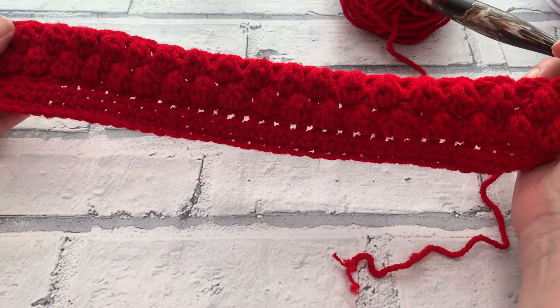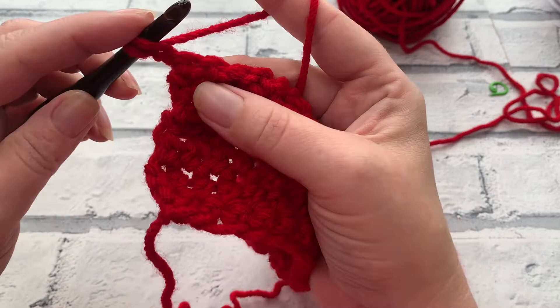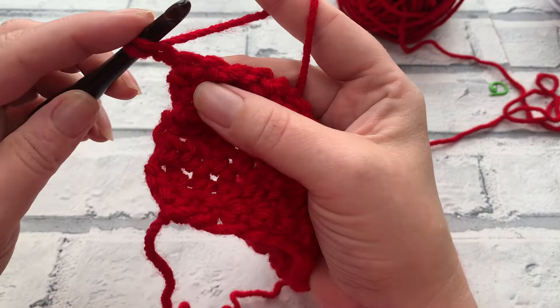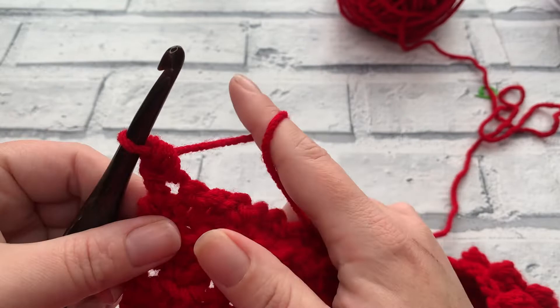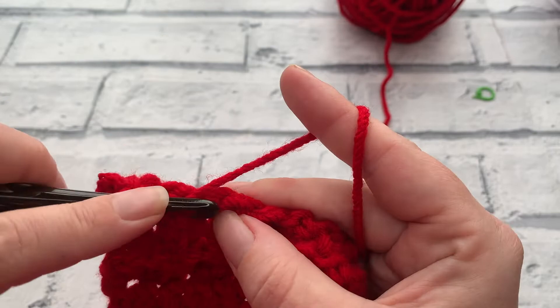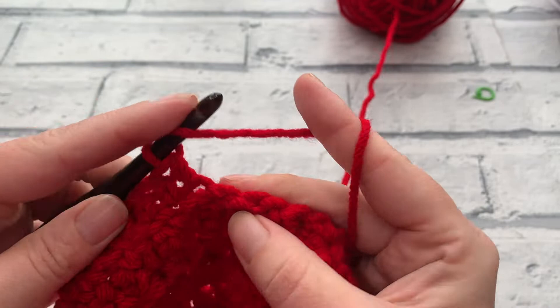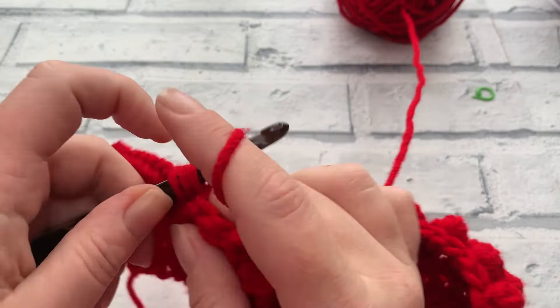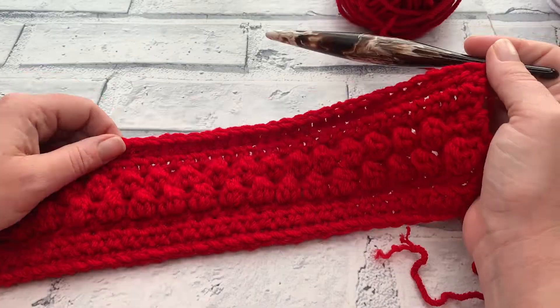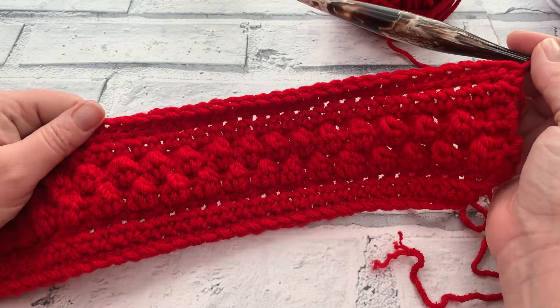Rows eight and nine are nice and easy — no berries, no slip stitches. Start with chain one, then work one US half double crochet (UK half treble crochet) into each stitch across — yarn over, insert hook, yarn over, pull through all three loops — into every slip stitch and every single crochet of the previous row. Do this for two rows: row eight and row nine are both the same. At the end of row nine you should still have a stitch count of 39 half double crochets.